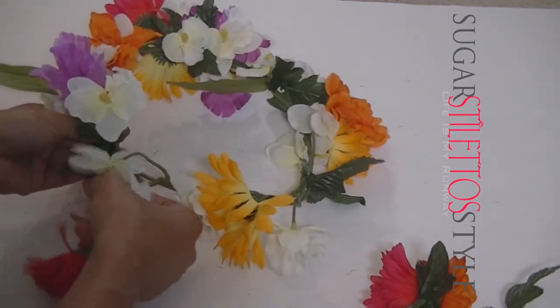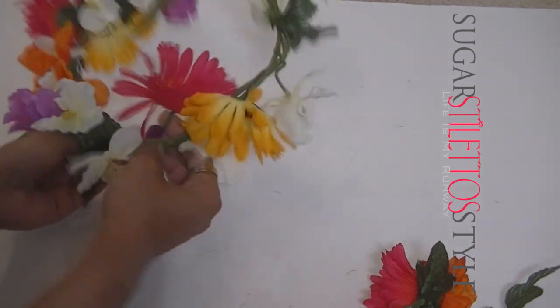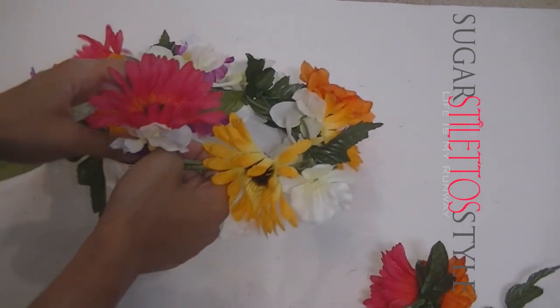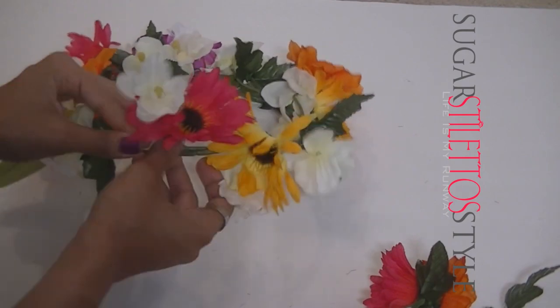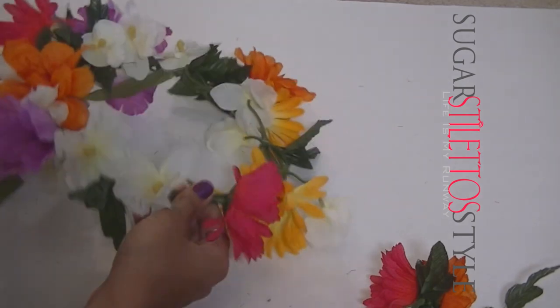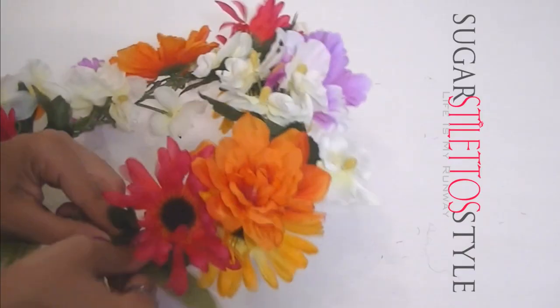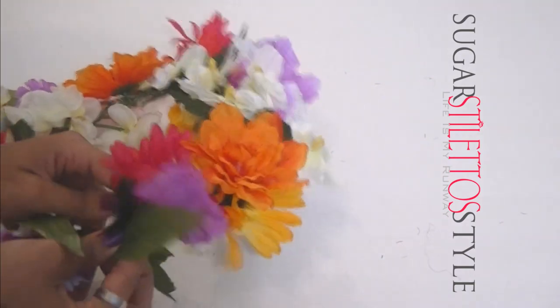Then all you're going to do is just wrap, and that's it — that's all the materials you need. If you absolutely want to cover the inside of the band, you can definitely use hot glue and ribbon to cover up any parts that might poke you. But this is pretty much the whole tutorial.